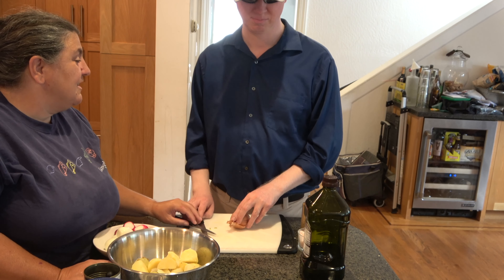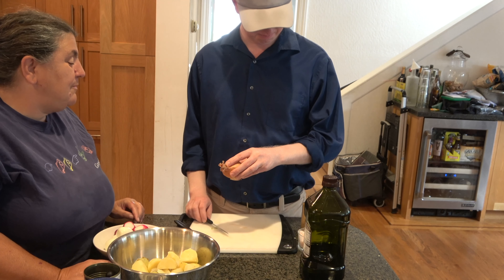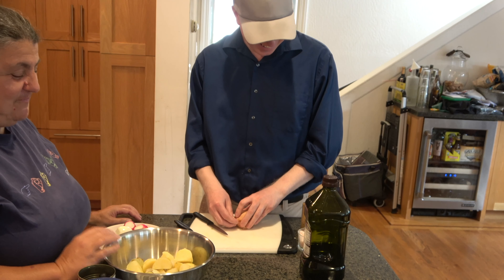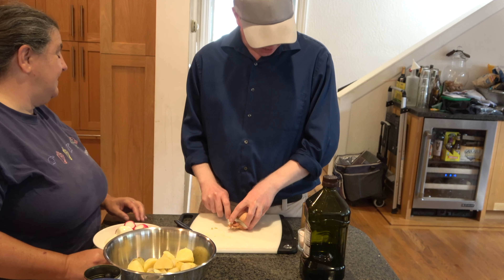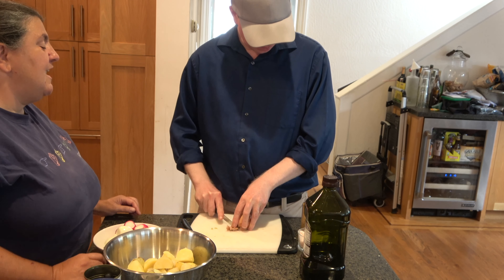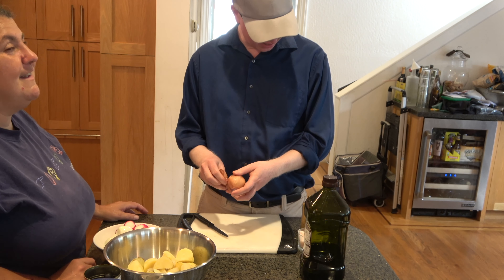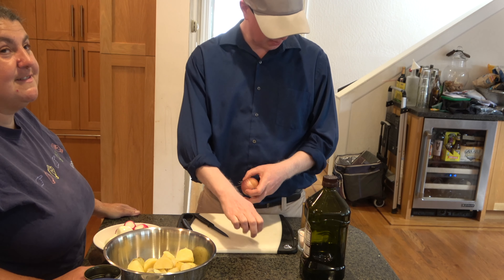Now we're going to cut up a shallot. You're going to take this shallot and peel it first. You're going to shallot the shallot. So let me get the top off — just like the radish, take off the ends. And if you don't cut all the way down, it makes it easier to peel it. Oh yeah, it just comes off like wrapping paper.